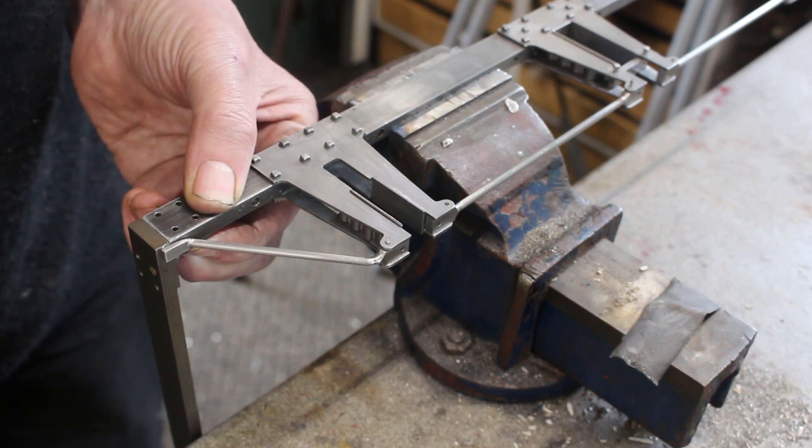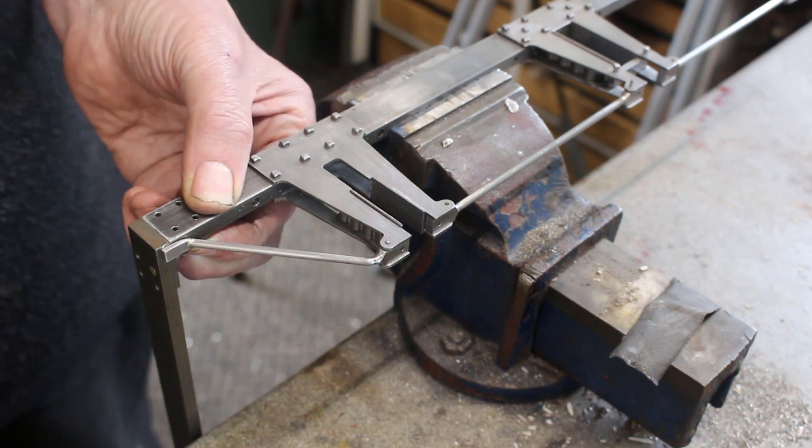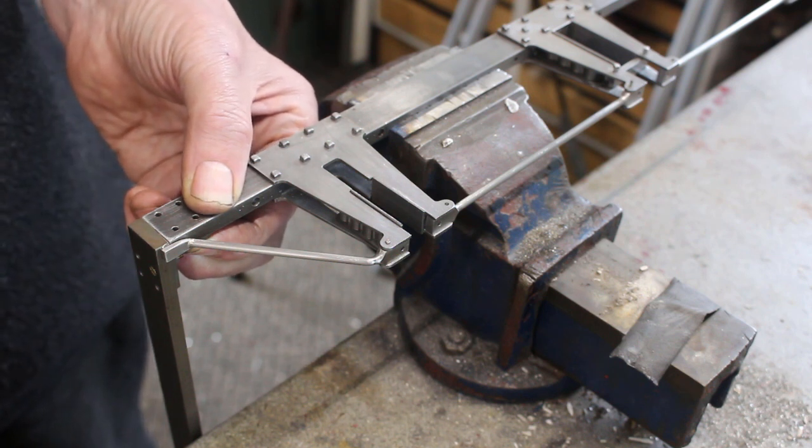In the previous video of part 27 I was busy working on the frame rods. In this video I complete the final assembly of the main frame and its associated rods.